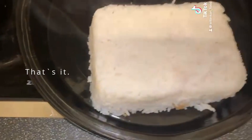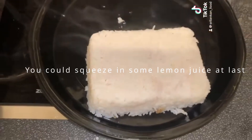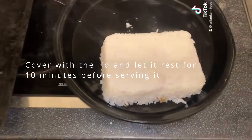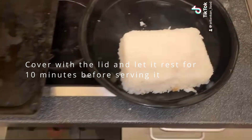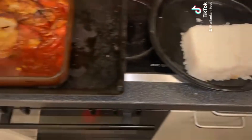That's it! You could squeeze in some lemon juice at the end, cover with the lid, and let it rest for 10 minutes before serving. That's it — hope you like the video!